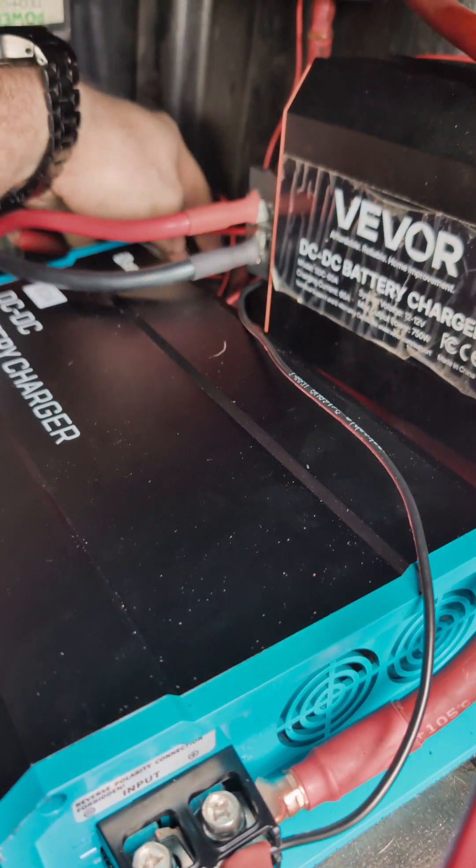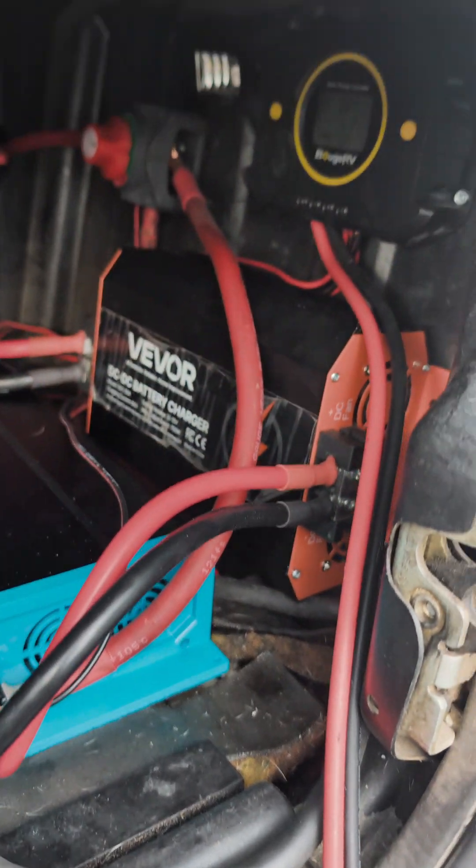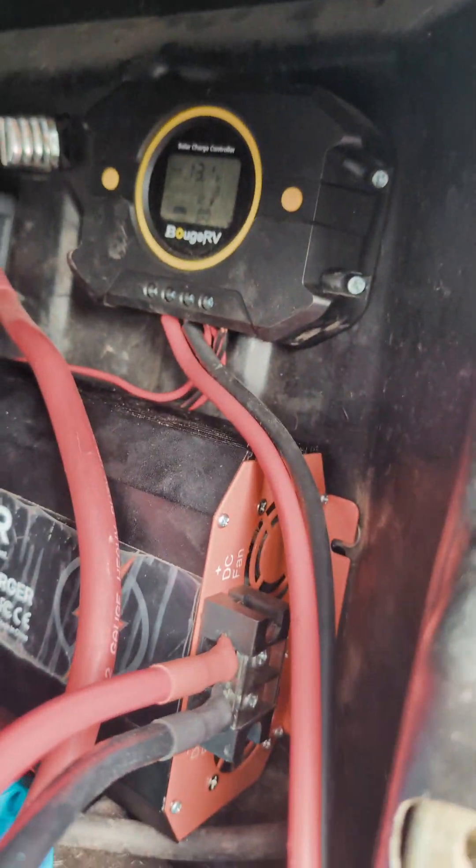I just wanted to show you guys quickly. I know it's not the neatest — I've got to tidy up some of these wires back here, but this is the current setup. And these two wires here are for solar. I have not hooked up the solar yet, but we do have the solar charger wired and it's ready to go.